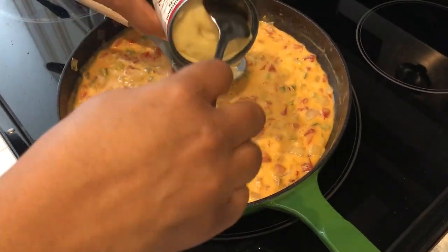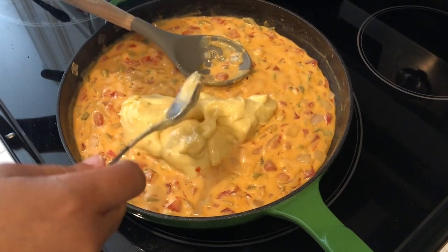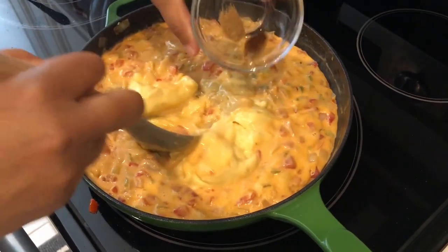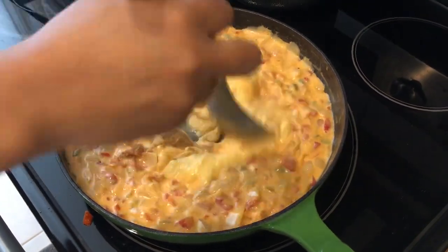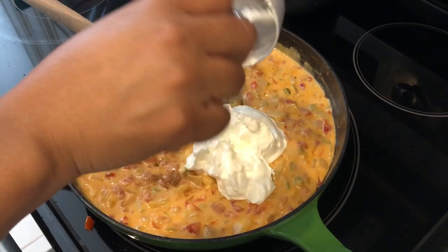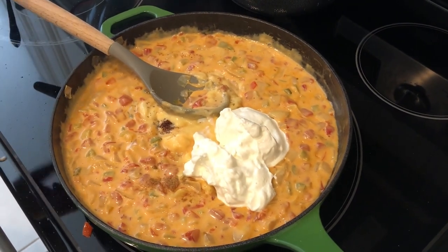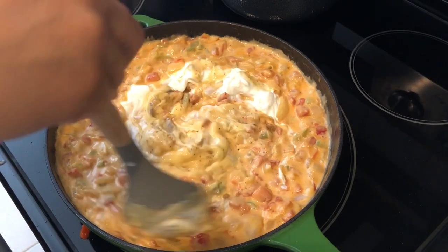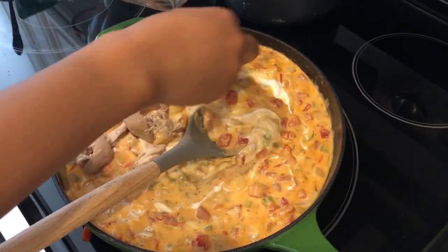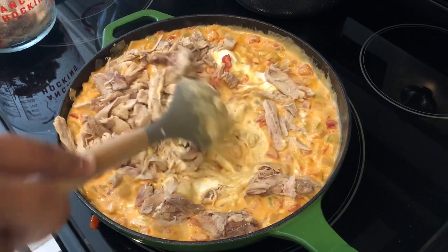The cheese has melted. Now I'm adding in some cream of chicken soup — give that a stir — then I'm going to add in my chili powder and cumin, my sour cream, and my chicken. Once I get this all combined, I'm going to stir in my macaroni noodles.